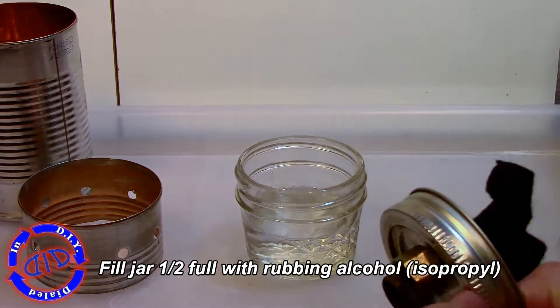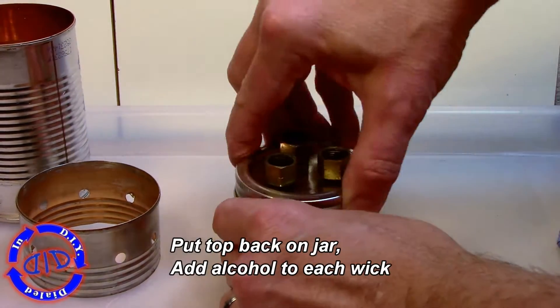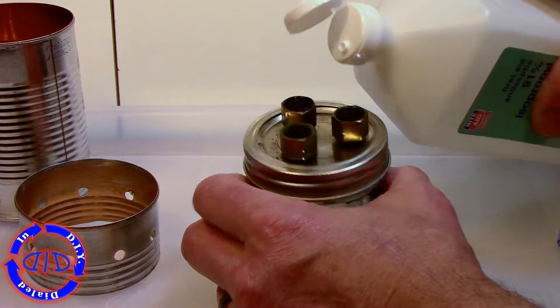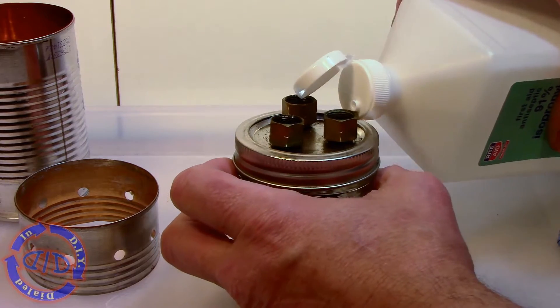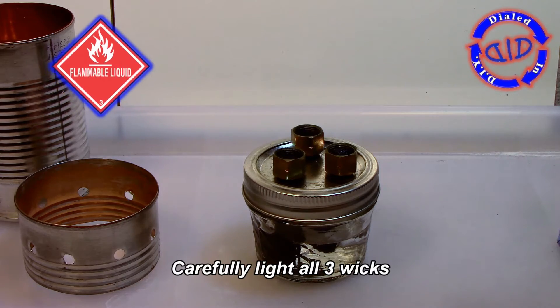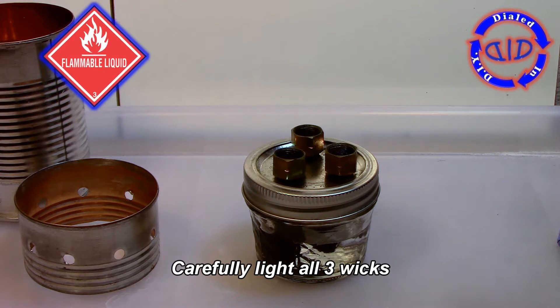Now take the top back off and fill it with rubbing alcohol. For extra safety, I only fill it about halfway full, but then I go back and put a little bit of rubbing alcohol in the top of each wick to help it start pulling through. Let it sit for a bit, then carefully light all three wicks and get this started.